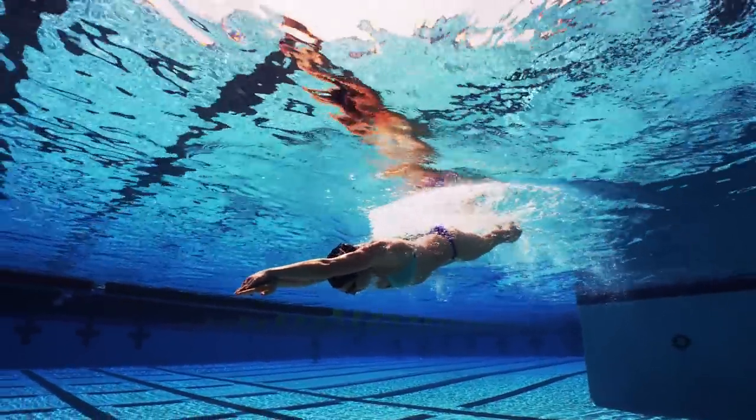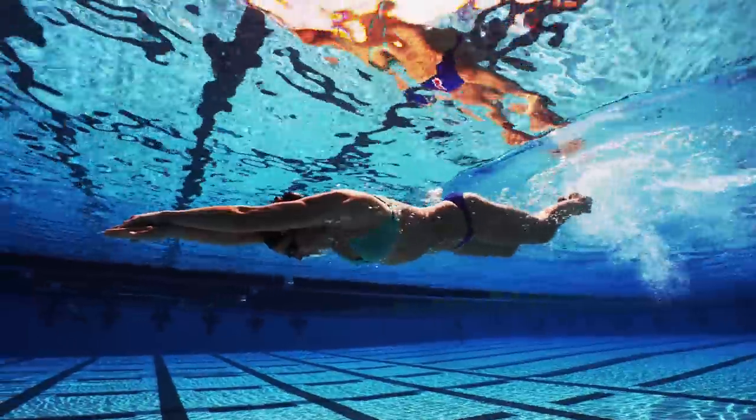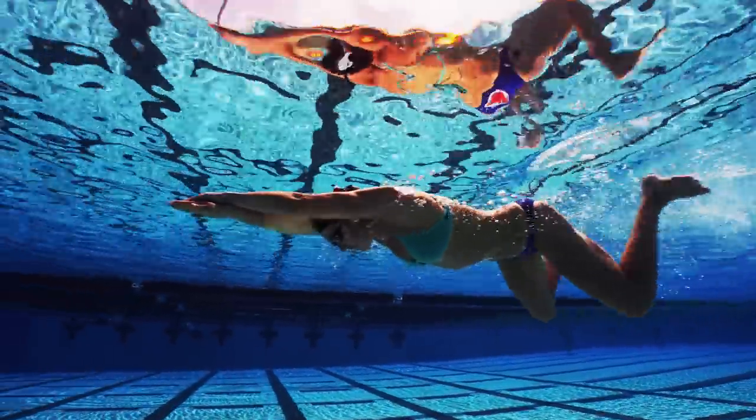As a master swimmer, I can tell you how hard it is to get into the streamlined position. Rebecca makes it look easy. And yet, in order to swim fast, we have to try.